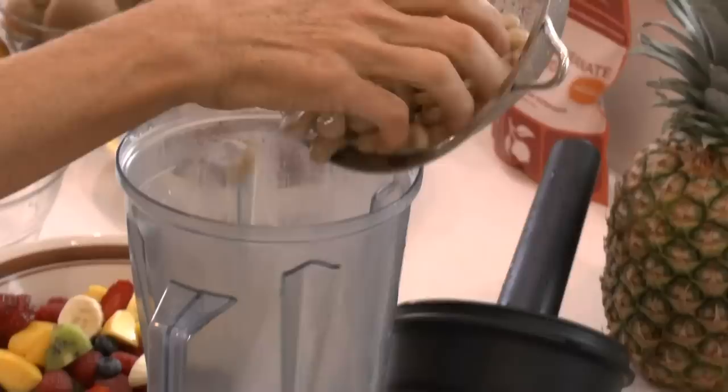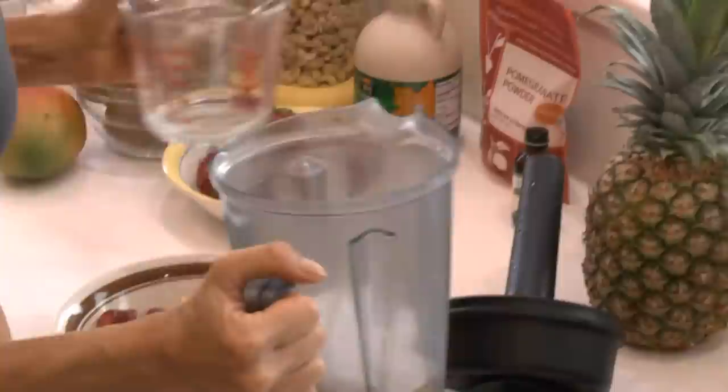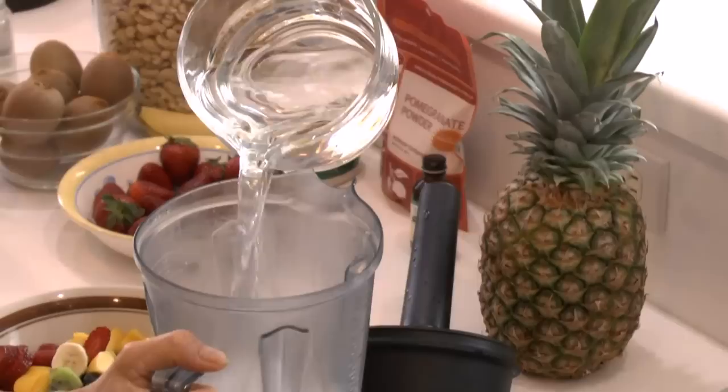So to the blender I'm going to add two cups of the cashews, a little vanilla, and the sweetener. When I make this, I try to make it the night before because it tastes really excellent when it's chilled, when the cream is cold. But if I don't make it the night before and I make it that morning, then it's essential that I add ice because this really tastes better ice cold.